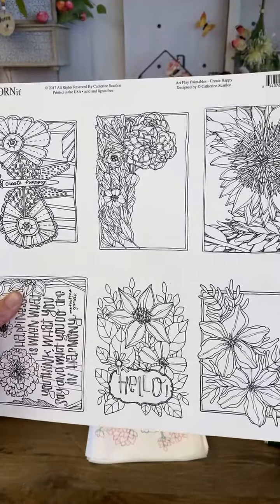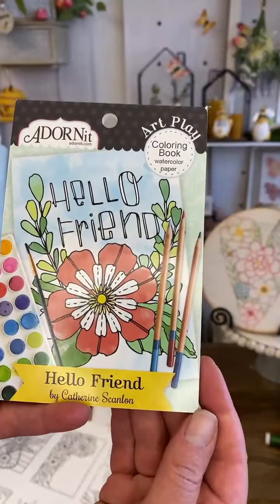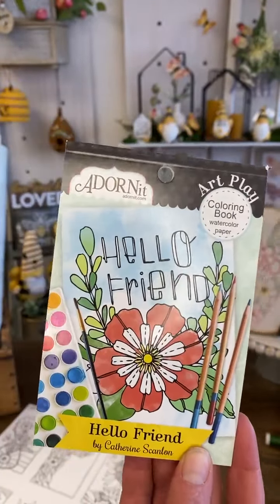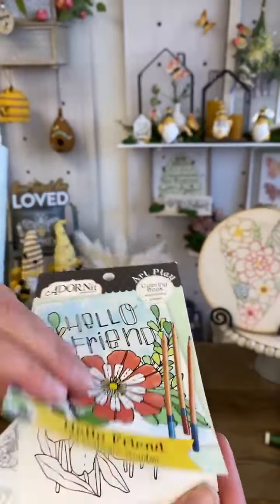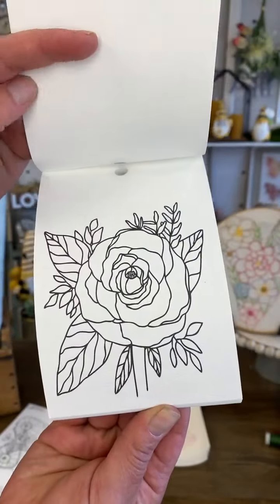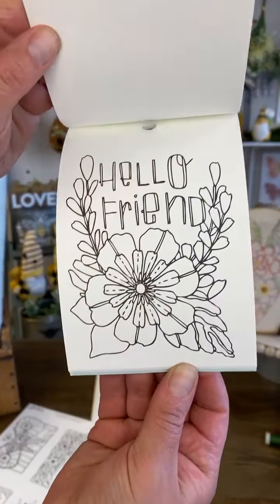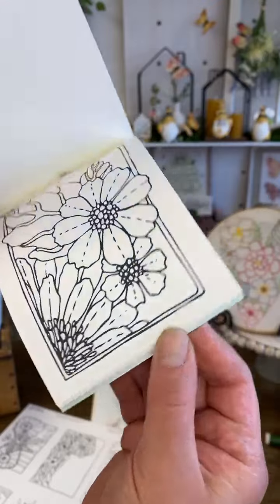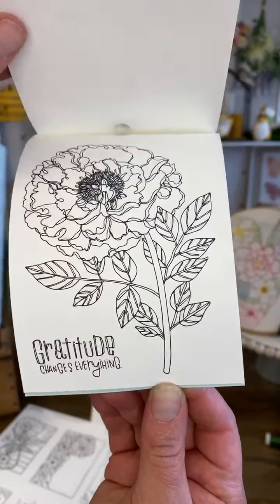When we get done live we're going to put on a Catherine Scanlon paintable pack. The first thing we did with Catherine is this darling mini coloring book. It's printed onto our watercolor paper. These are little four by six cards with Catherine's art — this is the first thing we did with her. These are just great coloring cards with her fun art. It's a very fun collaboration we're doing with her for the stitching; we just knew you guys would love her artwork in stitching.